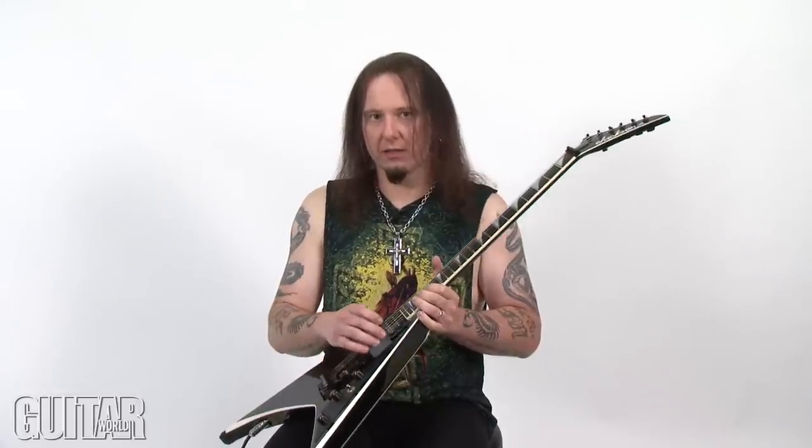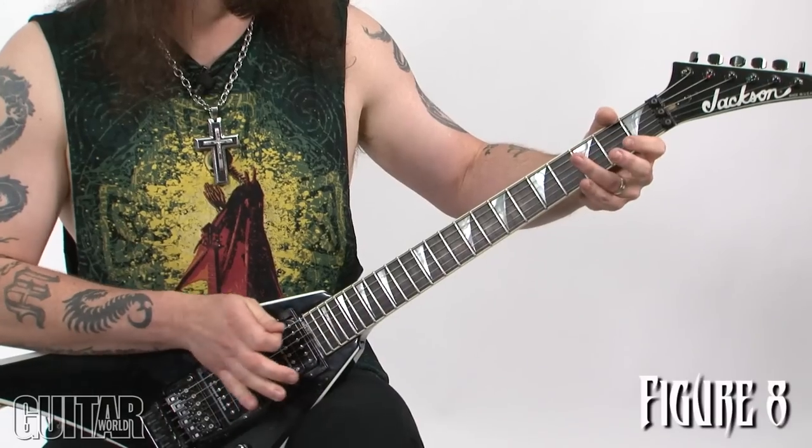Another way of getting a cool sound is if your tremolo system works properly — if you get a fluctuating sound from a Floyd Rose, you could really hit a harmonic and basically spring the whammy bar out, which puts the harmonic into a crazy flurry of sound. It could sound something like this. You hear that crazy vibrato bringing the harmonic out.